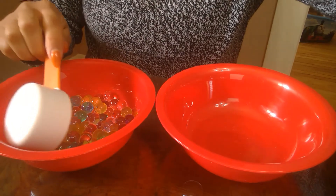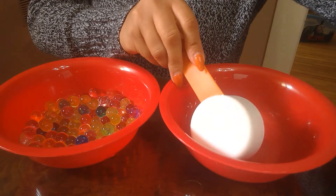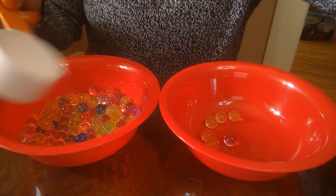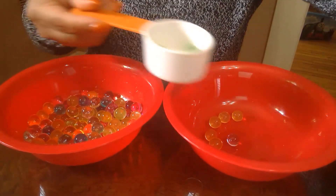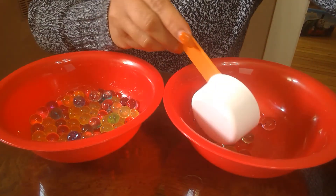You can then have your child scoop water beads from one bowl to the next. You can practice counting and sorting. You may also adjust this activity to your child's age or developmental stage by offering different sizes of bowls and spoons.